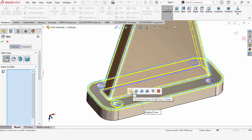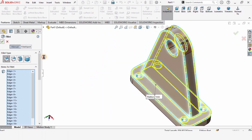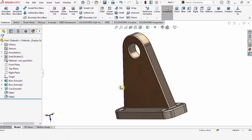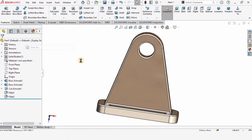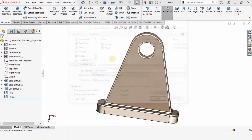We are almost done — this is our main support part and we will assemble it in upcoming tutorials. Save this part as 'main support'. See you in the next video!